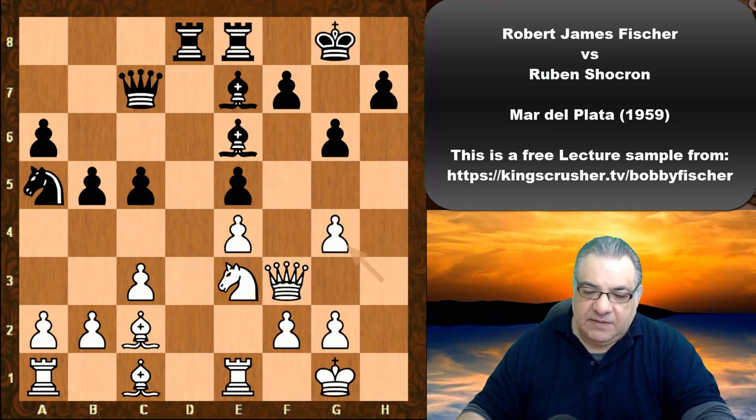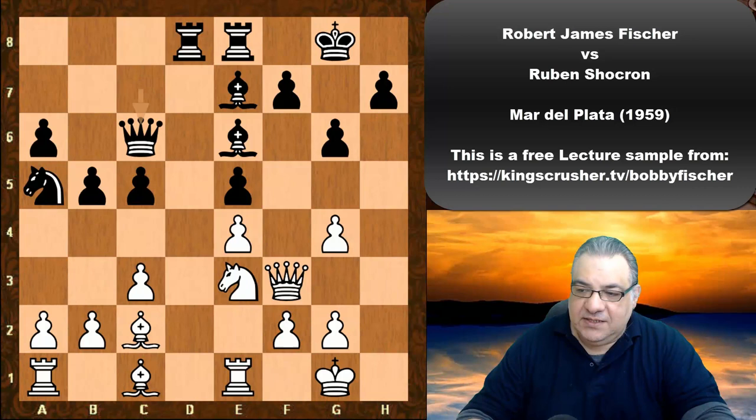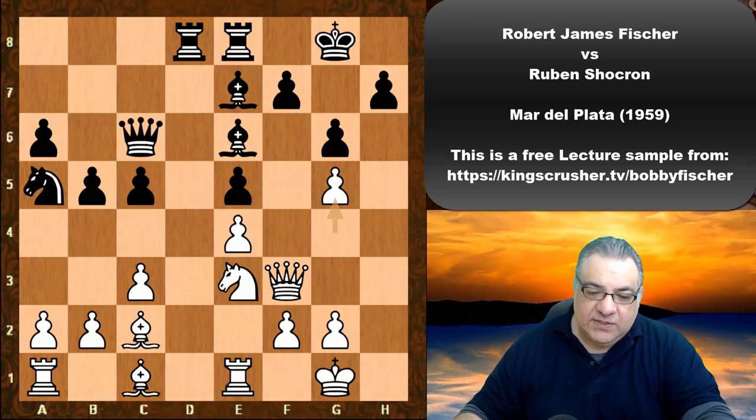This opens up a potentially dangerous file, and there's another point here of Queen c6 — a tactical point. Can you see a very interesting tactical move opportunity here? If I give you five seconds, pause the video. Okay, g5 — this vacates g4, so sometimes Knight g4 will be useful.